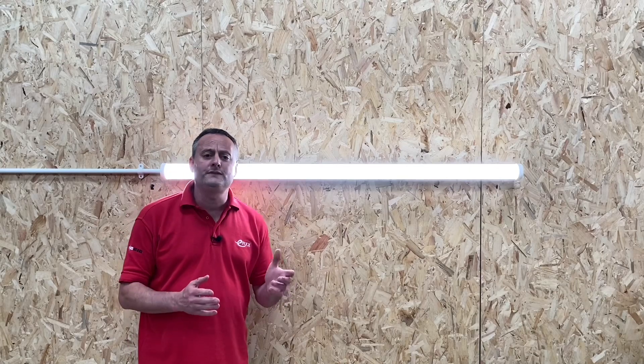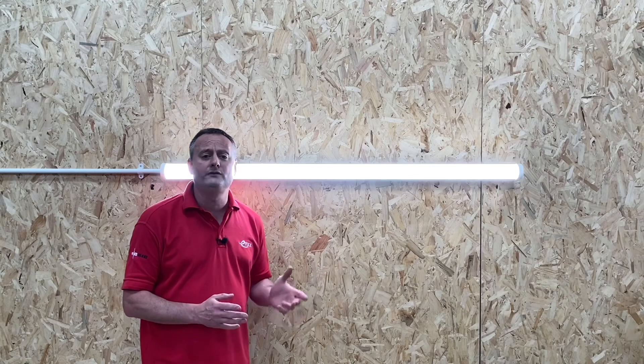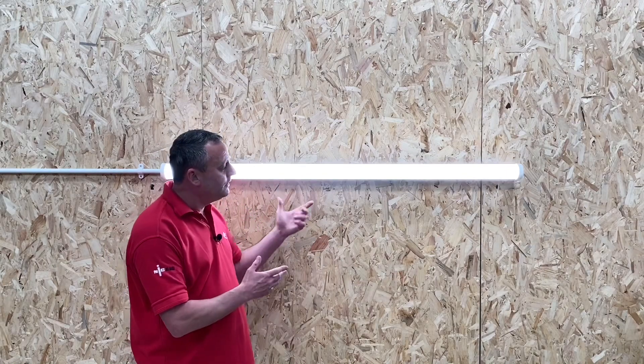The range comes in from 2,760 lumens, which is 23 watts, all the way up to 11,500 lumens, which is 92 watts. All of the range are 4,000 degrees Kelvin. Let's have a look at the ways in which we can mount the light fitting next.